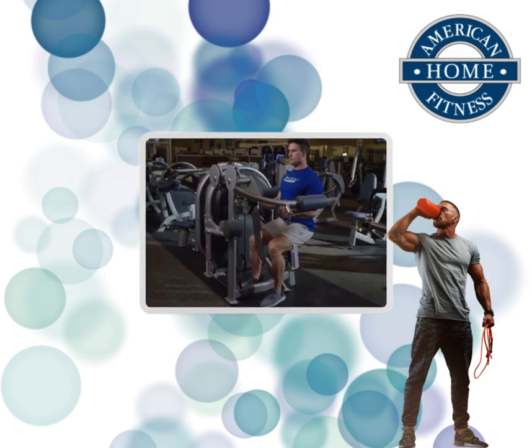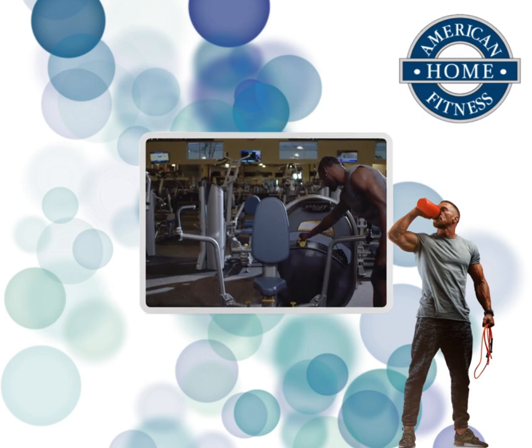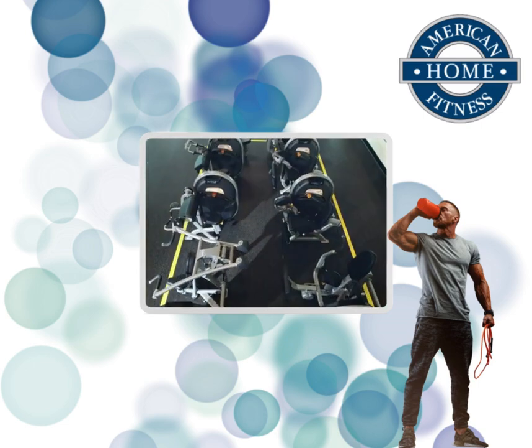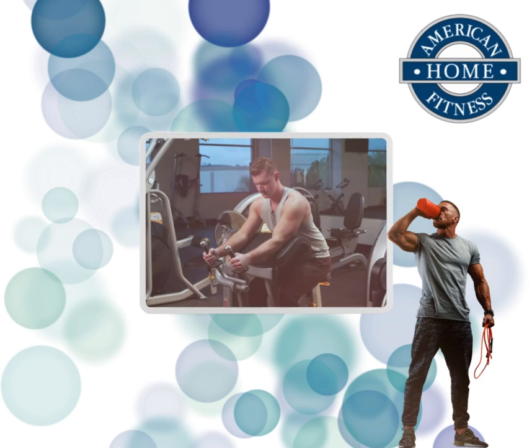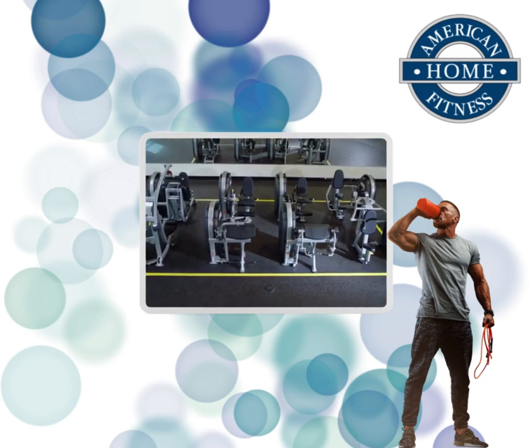This means a quieter, safer, and smoother gym experience — more space, more exercises, more increments. With the new Hoist Fitness Clubline, more is less.